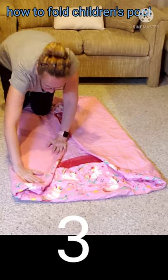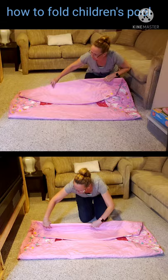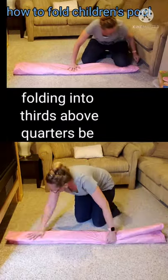Fold the sides that do not have the air valves to the center, and make sure to check the box or the storage space to see what size you need. Continue folding to the center until you get to the right size — usually three or four folds.